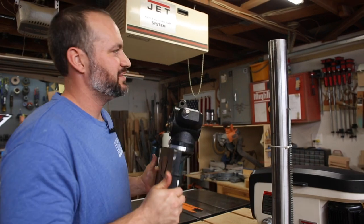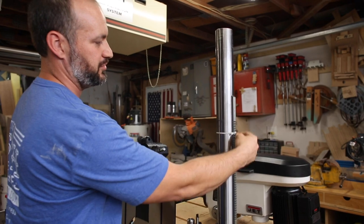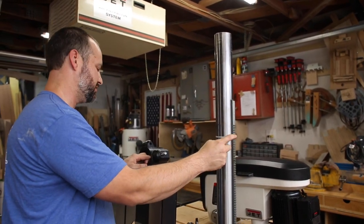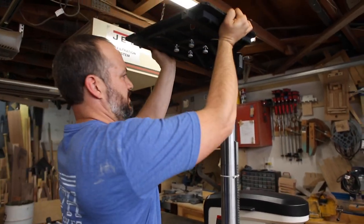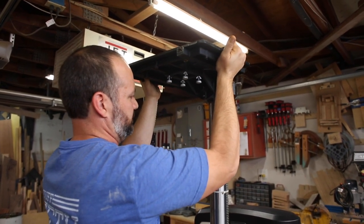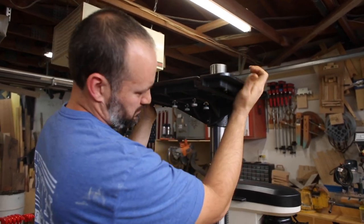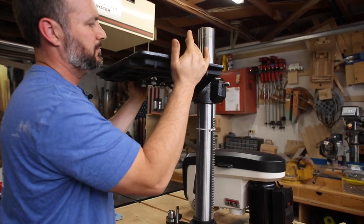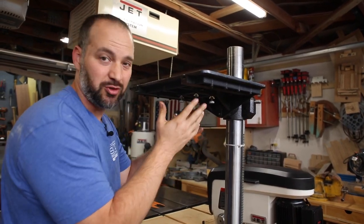So I'm going to slide the table over the column and there's a slot in here that's going to fit over this tooth part. It's good that it comes with the zip tie here because that holds this in place, because this can move but you don't want it to. I wondered if it's supposed to slide down or not — maybe I missed something, let me go back to the instructions.